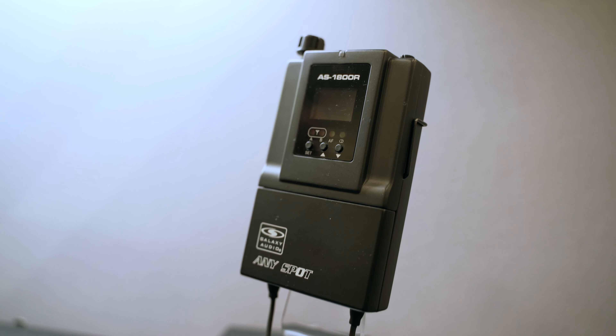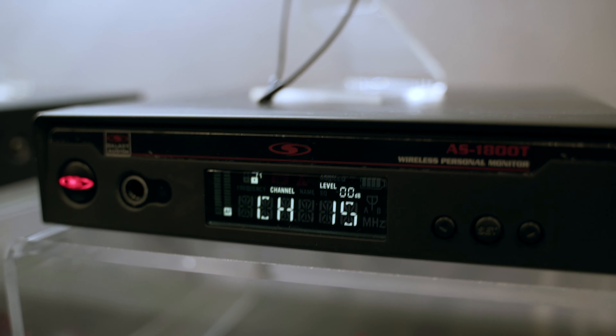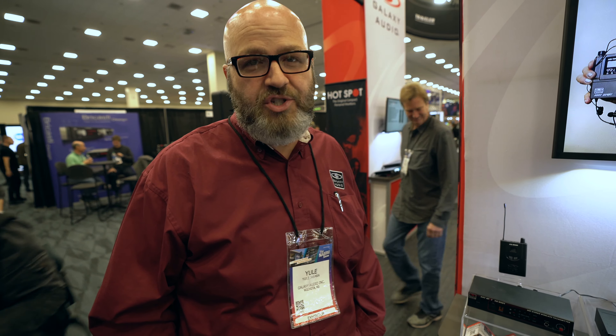Now, with the AS1800, that's really good for tour systems. So if you're going to be traveling around a lot, doing a little bit more high-end professional usage, the AS1800 would be the option to go for. But generally inside your church, the 950, the 1100, or the 1400 are going to be plenty sufficient.